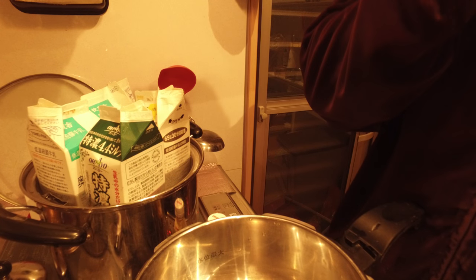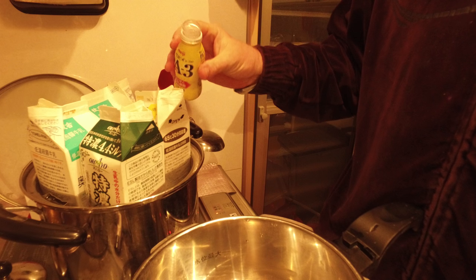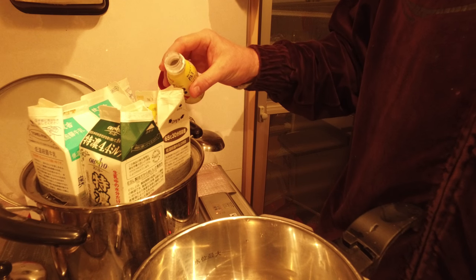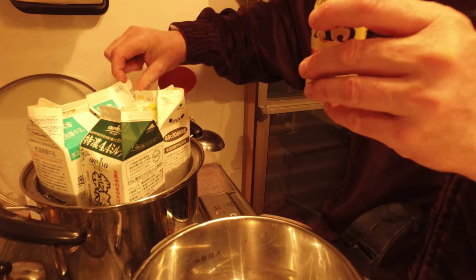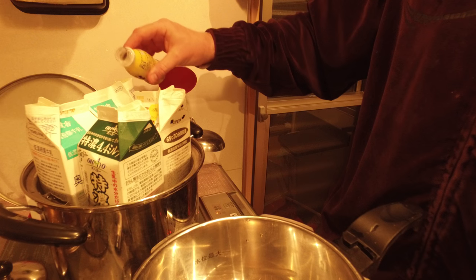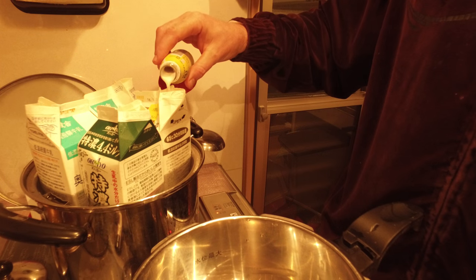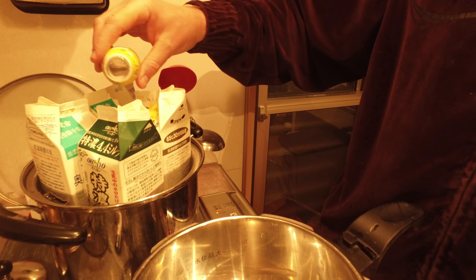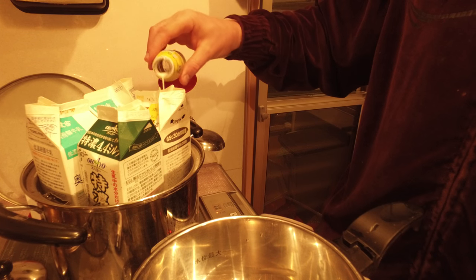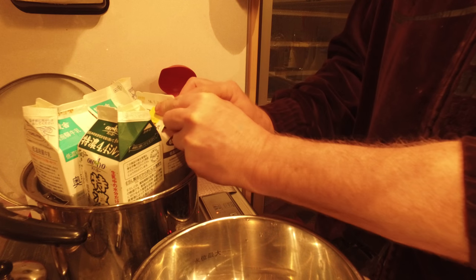So now with this here — again, I don't measure anything, but I could. I'm just going to add a little bit in here. This needs to open up a little bit — just keep going around. All right, so now this is in here, then I close it back up.